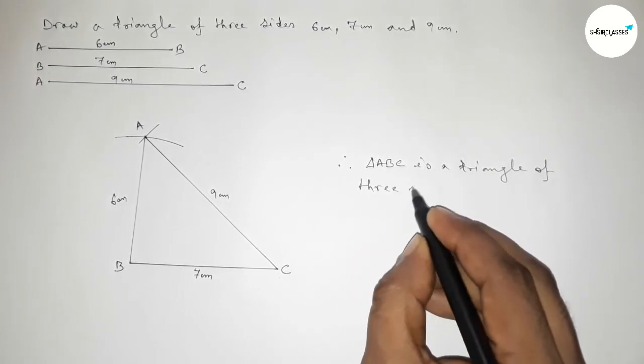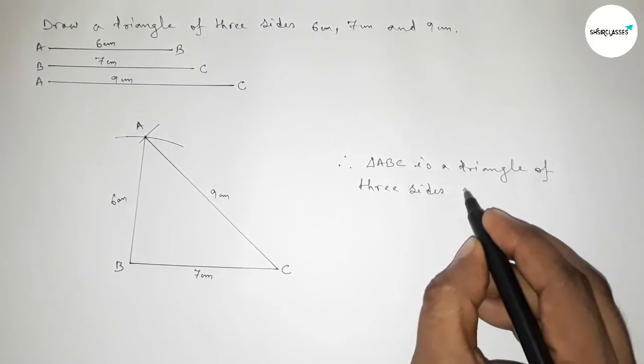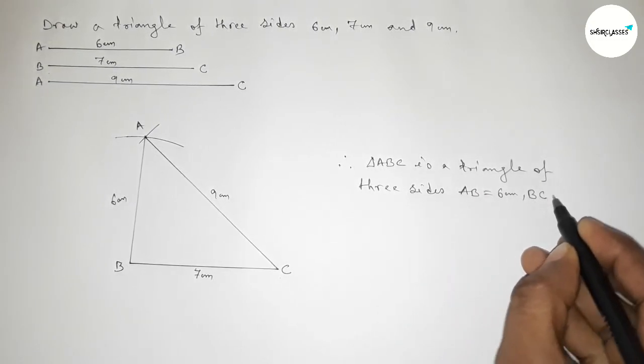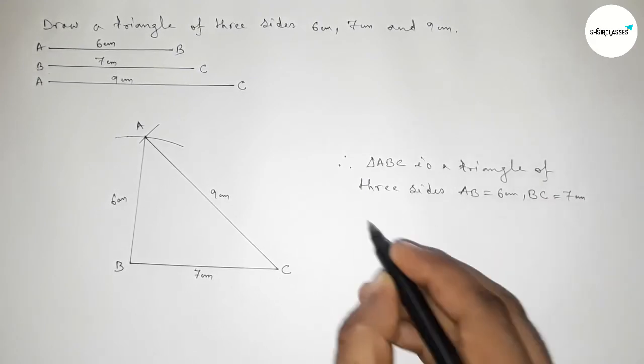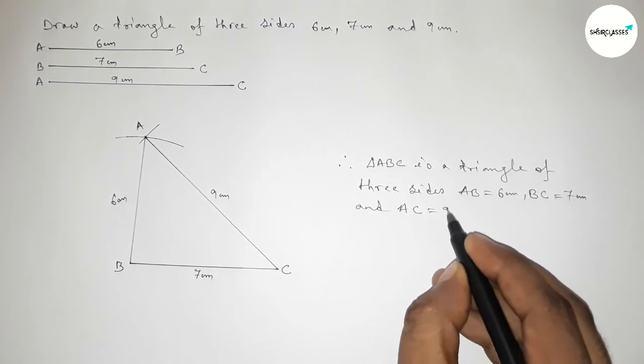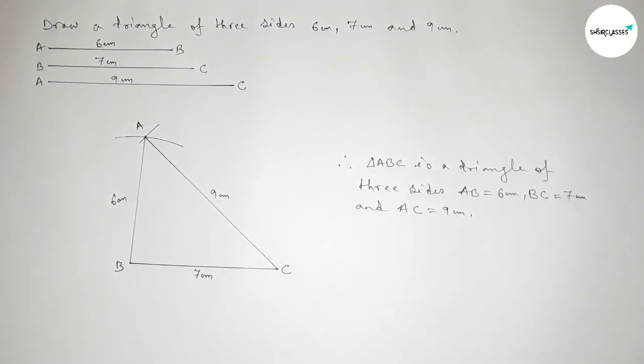Here the sides are: AB equals to 6 centimeter, BC equals to 7 centimeter, and AC equals to 9 centimeter. That's all — thanks for watching. If this video is helpful to you, please share it with your friends.